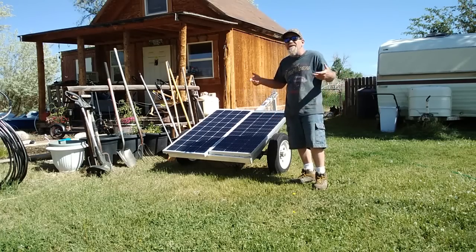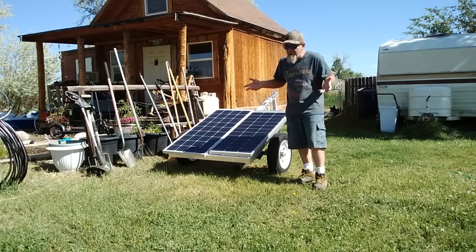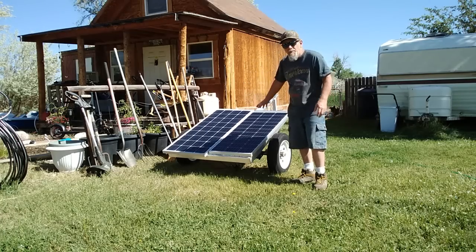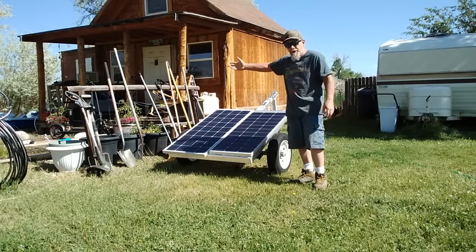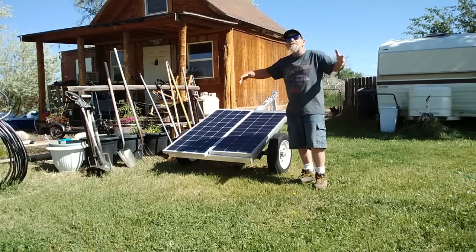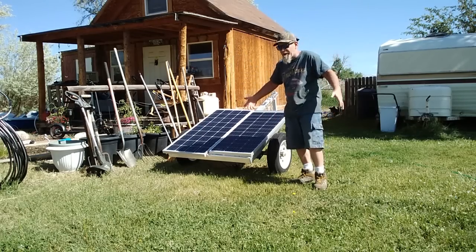With gas over five dollars a gallon, running a generator can get very expensive. This will basically replace a 1500-watt generator that I use all the time, and I get absolutely free power from the sun every day.